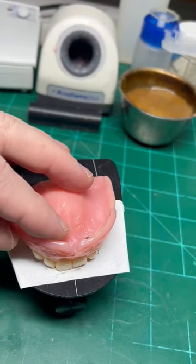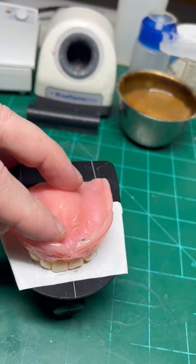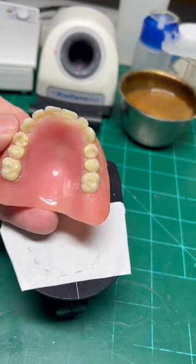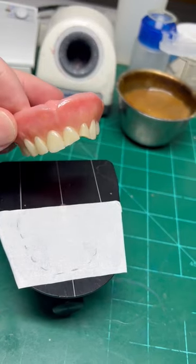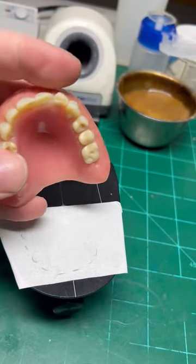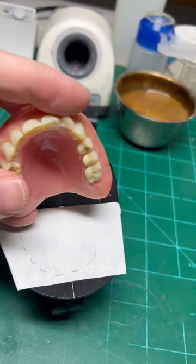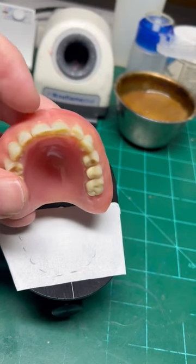So what I try to do is I actually try to make markings on the table so when I'm setting the replacement teeth, I'll be able to line them up with those markings. Additionally, I'm going to make a slight putty matrix just to give me an idea of what the facials of these teeth will need to be positioned like.